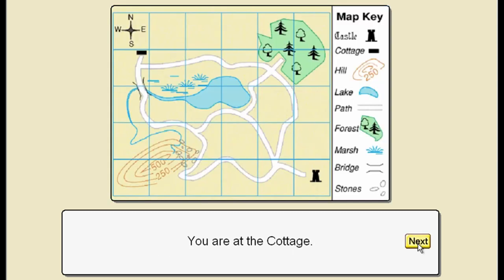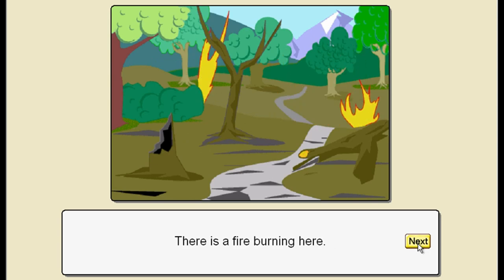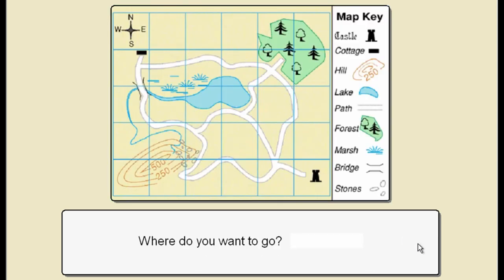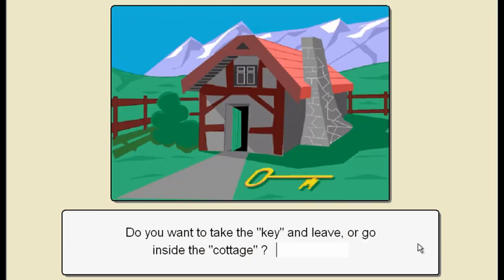I remember that massive key! You have the key. Can I go in the cottage? Welcome to Creepy Forest - she's got pom-pom trees. Please take your litter home with you. There's a fire burning here! To use this path you must bring me a stone from the hill. Bridge - cannot stop on the bridge! Marsh - too dangerous to visit! Castle - that was not a good idea. Oh, you again. This time let's go inside the cottage.